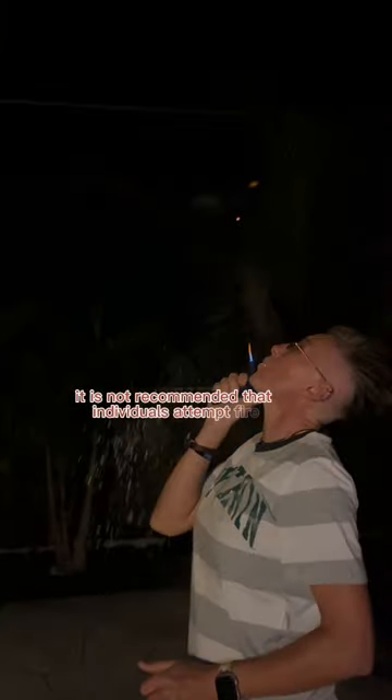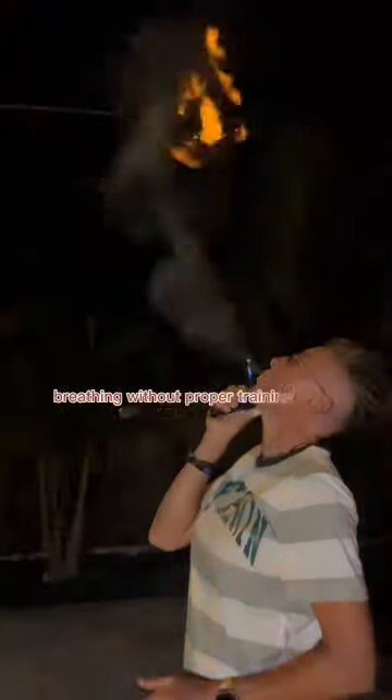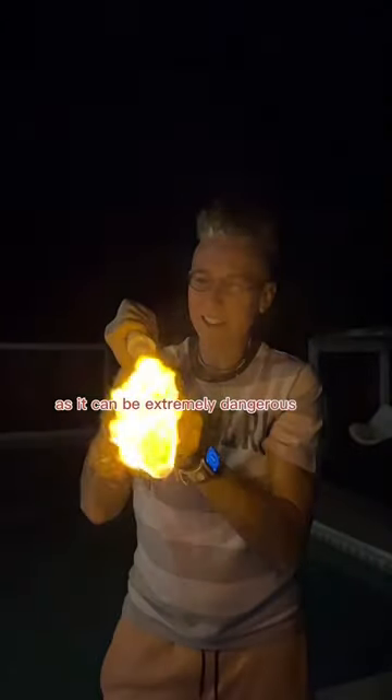It is not recommended that individuals attempt fire breathing without proper training and supervision, as it can be extremely dangerous.